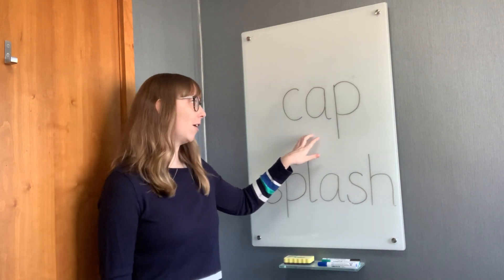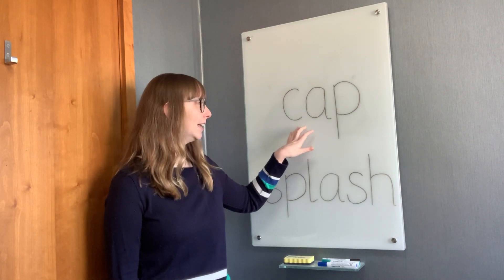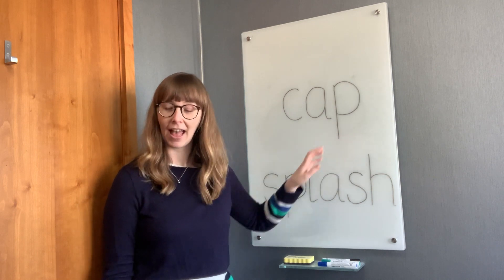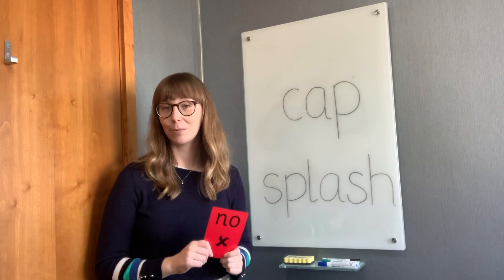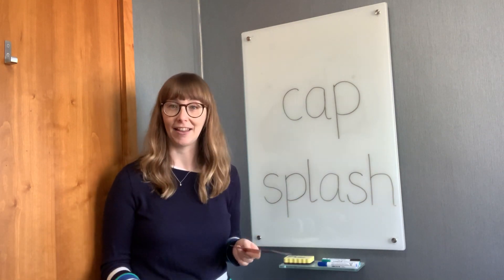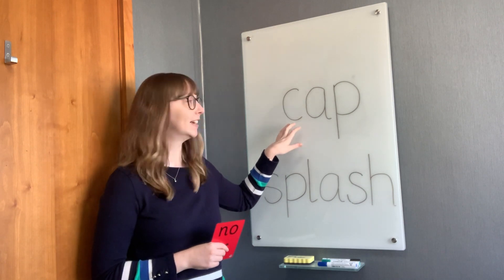For example, I could say: is this the word 'cape'? And hopefully all my students will hold up their no cards. At this point I'll say okay, let's decode this word together — what actually is it? And together we can decode 'cap'.